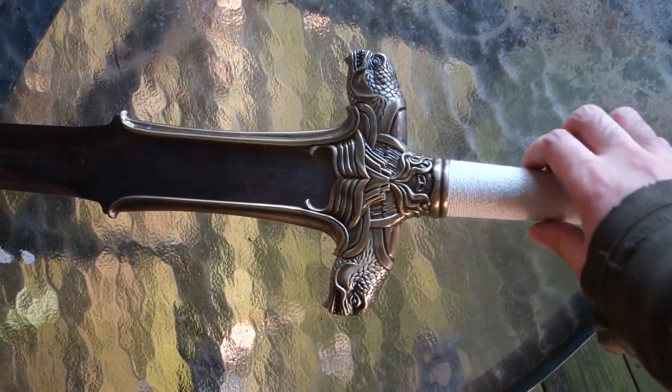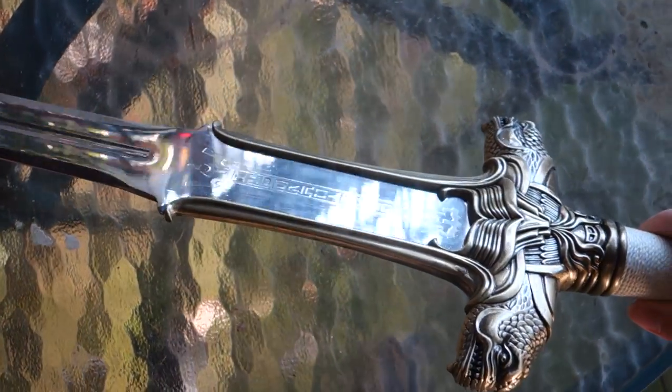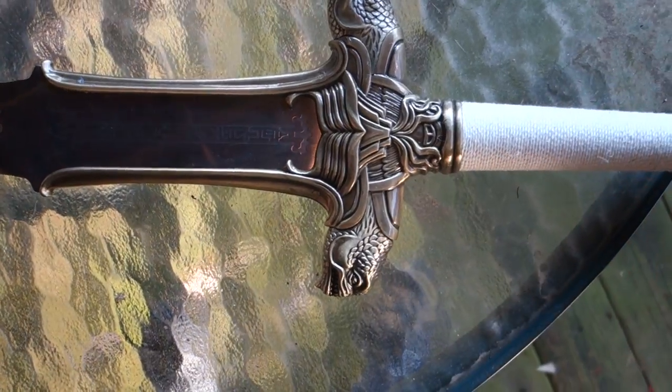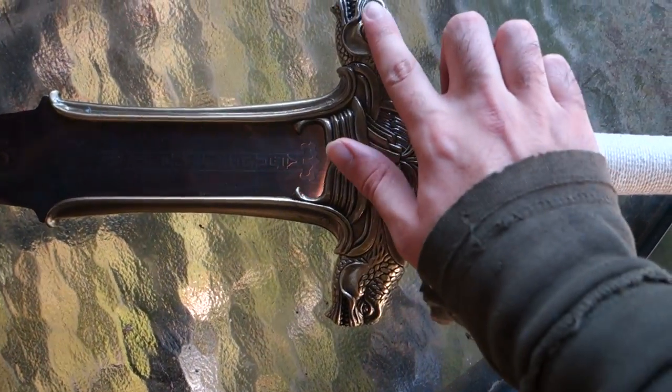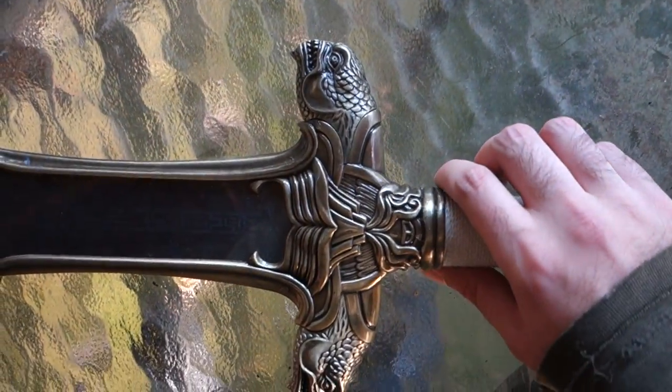So this is a Conan Barbarian sword. It's a cheaper replica. I think the more professional replicas — like, this doesn't look that realistic. This doesn't look like the movie. The dimensions are a little off.